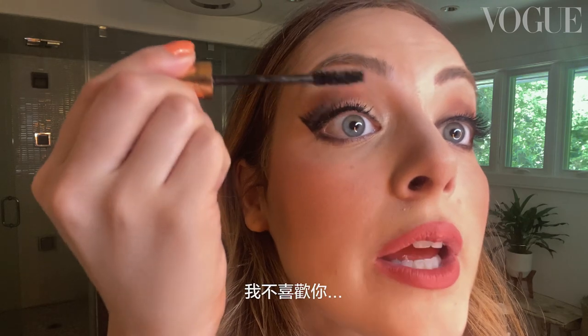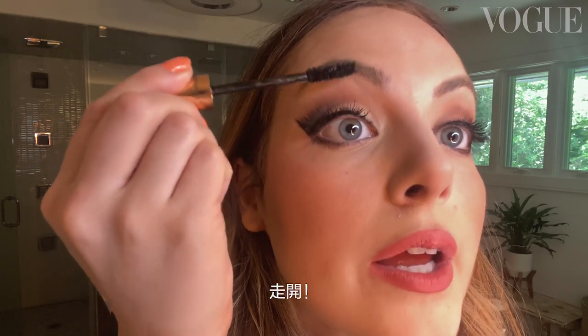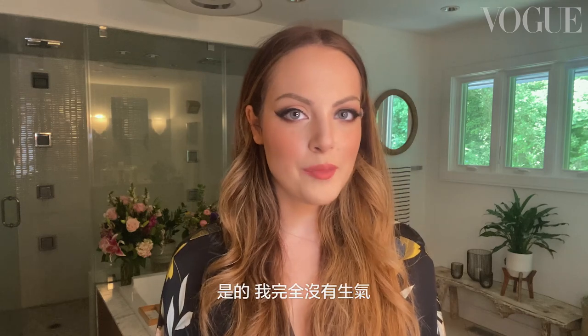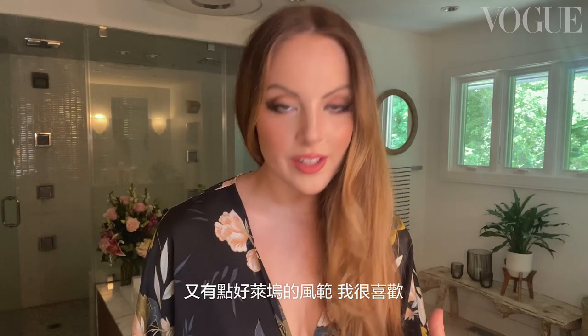Just do a little bit of mascara. See that clump? We hate you — go away. Okay, I'll take it. She's pretty sharp. I'm not mad at it. This is my favorite type of look: warm peaches, a little bit retro, a little bit Hollywood. I love it. Yeah, I feel good.